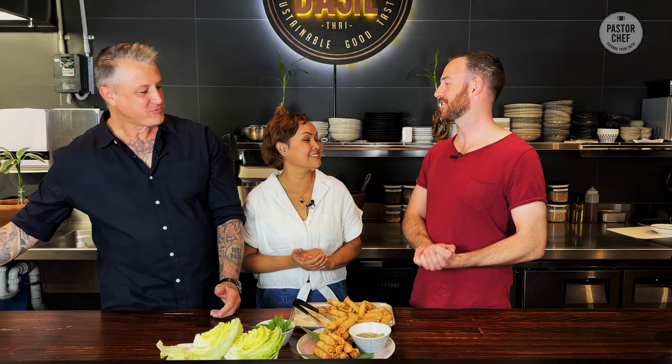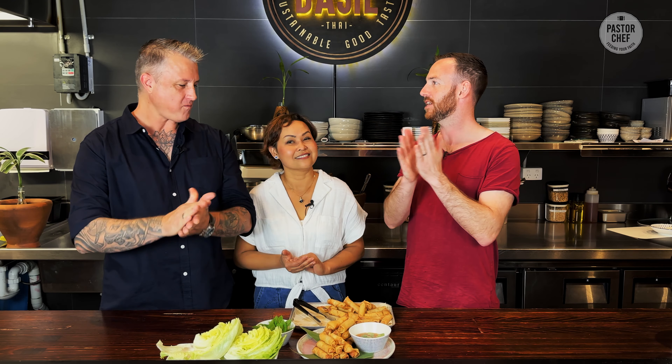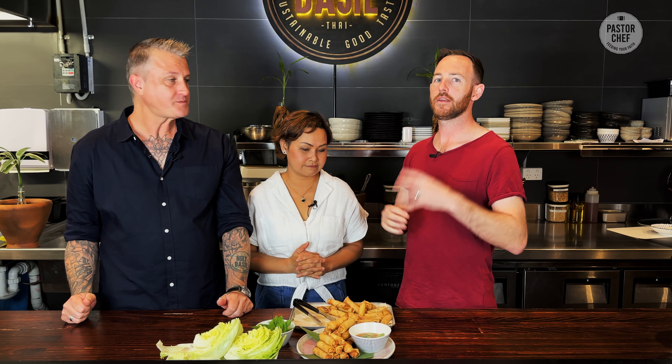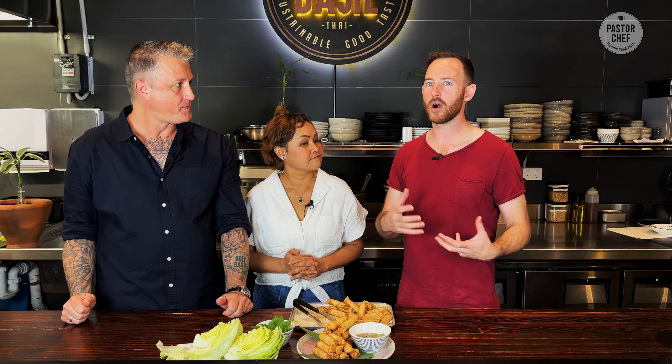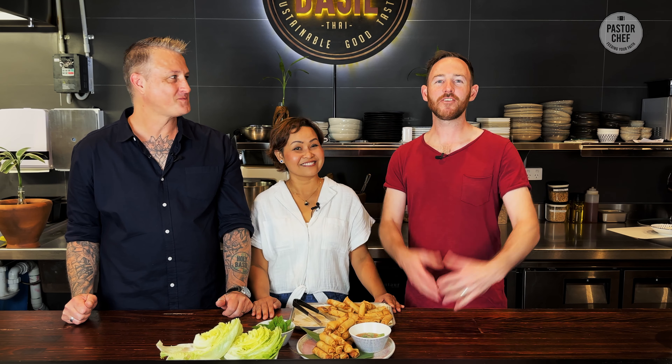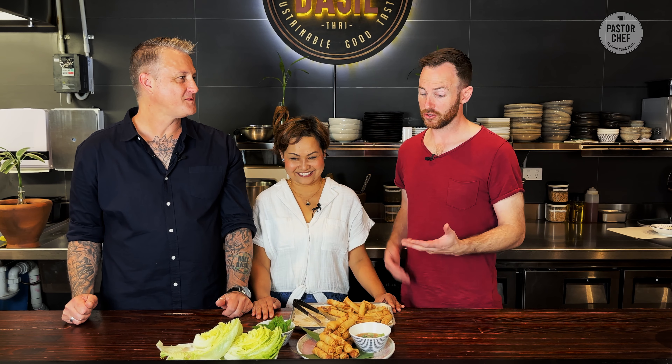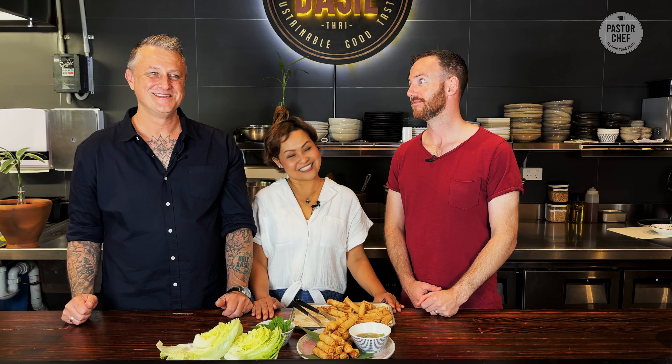Julia, thank you so much for joining us today. If there are people at home who have been praying for a loved one for a little while and maybe not seeing what they want to see happen, what would you say to them? Just keep on praying. Don't give up. Just keep praying for them — God always hears you, and he will definitely answer your prayer. Amen to that. Thank you for joining us for Pastor Chef. Don't forget to like, comment, and subscribe to our channel. Let someone know and enjoy some spring rolls. See you in the next one.